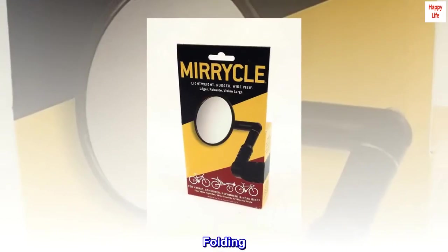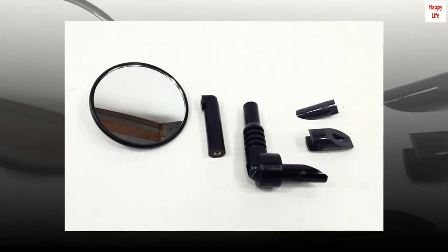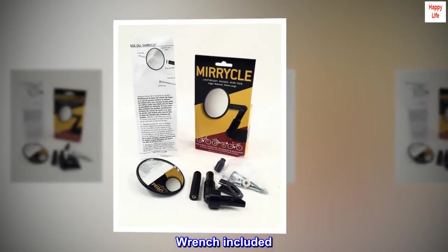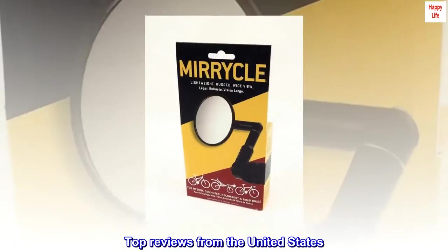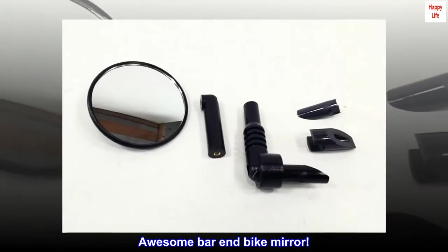Folding Adjustable — folds in for trail riding, wrench included. 3-inch diameter. Top Reviews from the United States: Awesome Bar and Bike Mirror.